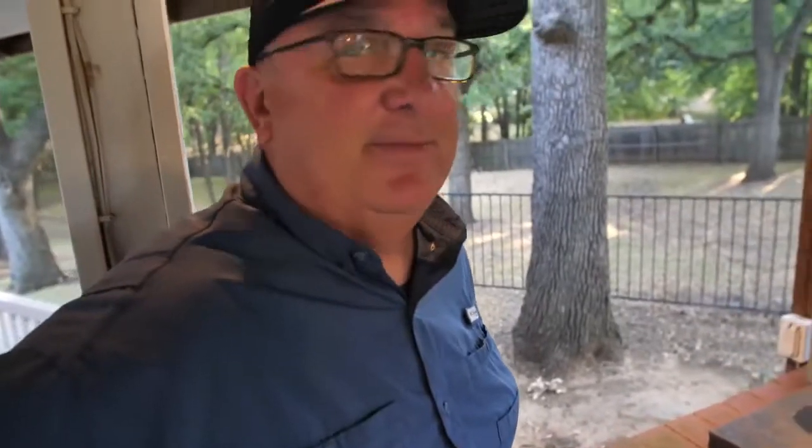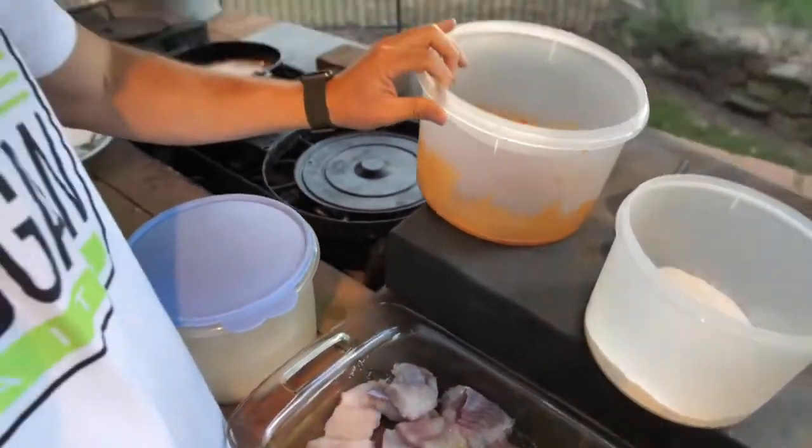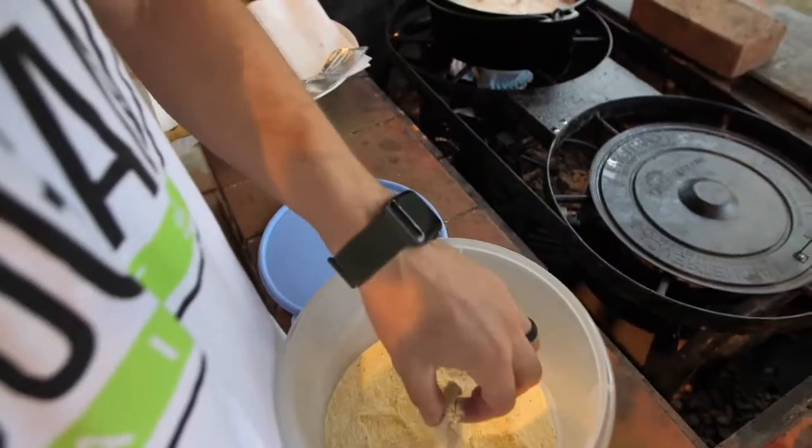Do you like to use the fries as a tester? Yeah, it gets the grease going, lets you know your grease is hot. Get them crispy then throw the fish in. You have the red hot right here, the traditional right here, and you want to dip them in the cornmeal or the flour right before you put them into the grease — don't let them just lay around or the flour gets real clumpy.